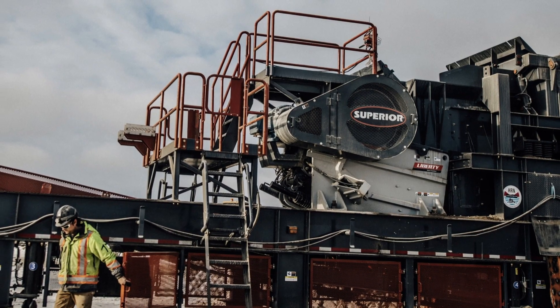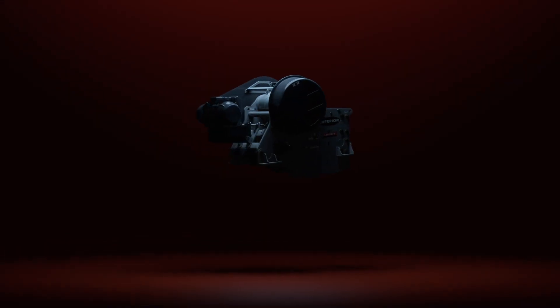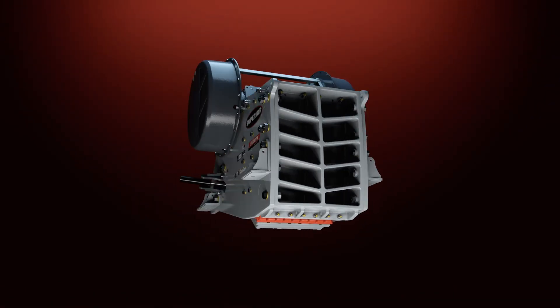Why the bolted option? So the welded frame jaw is a big, heavy duty jaw and that doesn't necessarily fit the needs of every customer. So we're coming to market with a bolted and cast design. This is a more portable model and it kind of broadens out our offering to meet the needs of a broader customer range.